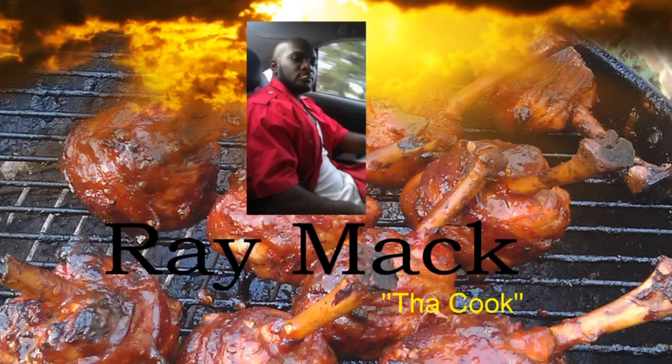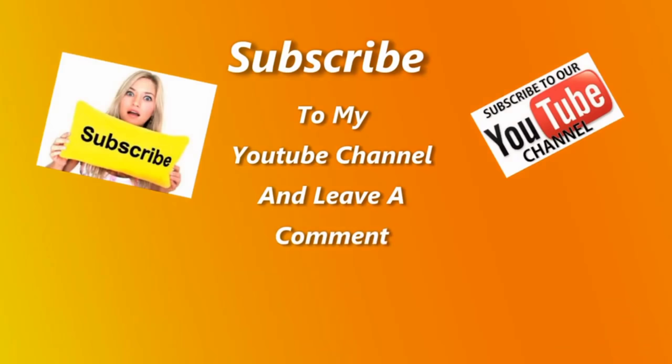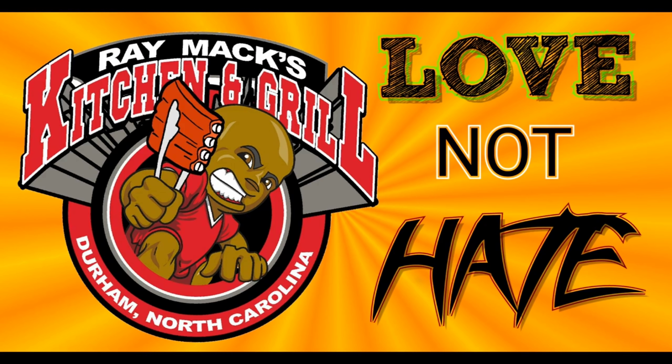Welcome to Ray Macs Kitchen and Grill, love and not hate! Welcome to Ray Macs Kitchen and Grill, love and not hate! Come on! Welcome to Ray Macs Kitchen and Grill.